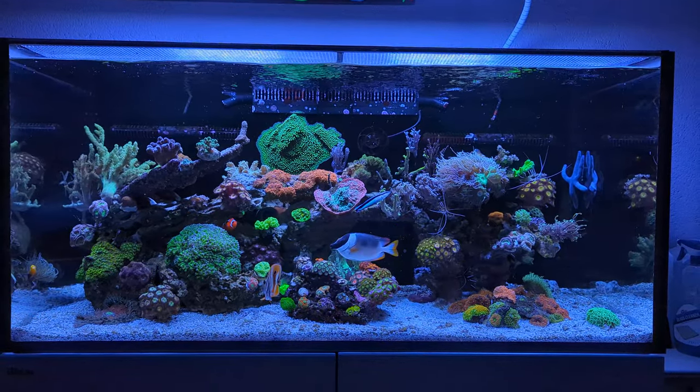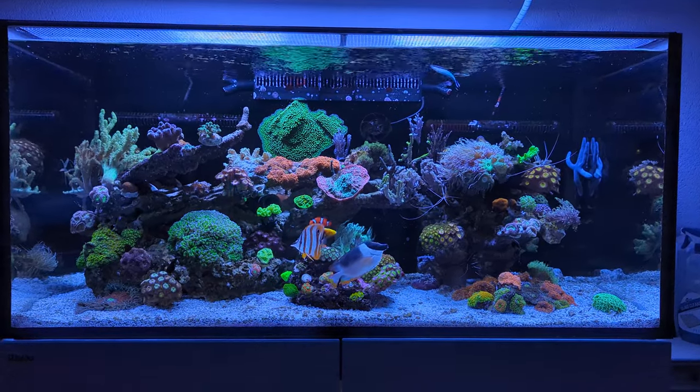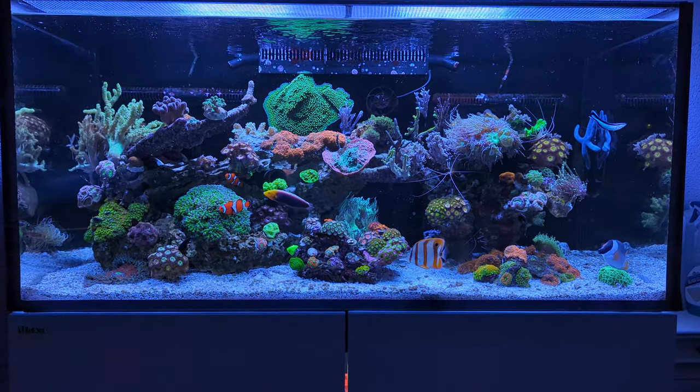Hi everybody and welcome back to the Reef Life with myself, Dutch Reefer. In today's video I will be showing you some things I changed to the tank in the last week, in the past few days.